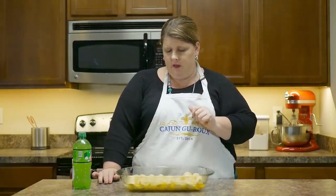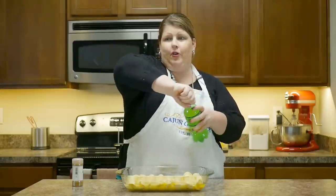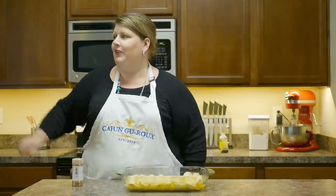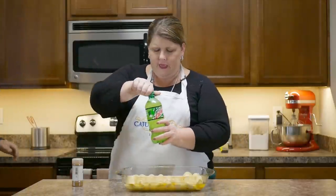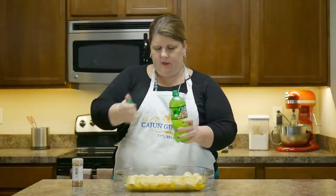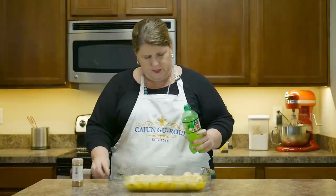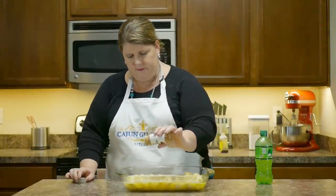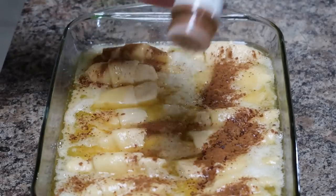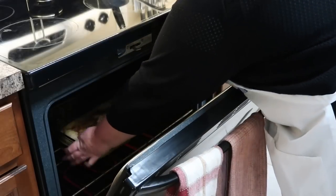Take your mixture and pour it over your apples. I know what y'all are thinking right now — this is a terrible, terrible thing to eat. I didn't say I was healthy. Now open your Mountain Dew — or have your cameraman open your Mountain Dew. You only need 12 ounces; this is a 20 ounce, so just go by looks. And then you're gonna top it off with some cinnamon. Put it in the oven and bake it at 350 for 40 minutes and it'll be ready to go.